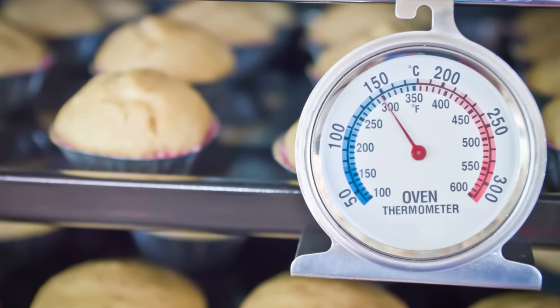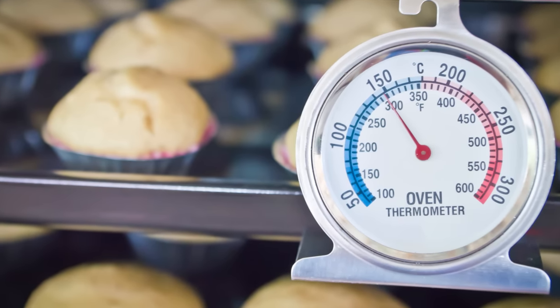To combat this problem, I have two tips. The first is to check your oven temperature with an oven thermometer, which will help you determine whether your oven runs a little too cold or a little too hot.